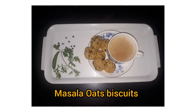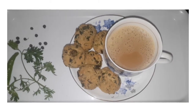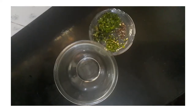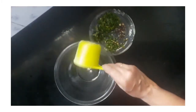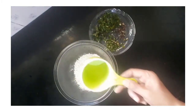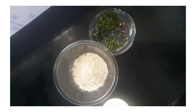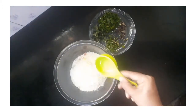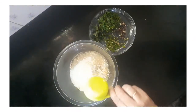I am going to add a masala oats biscuit in a small bowl. I am going to add 1 cup of godam body and 1 cup of masala oats. I am going to add sunflower oil.